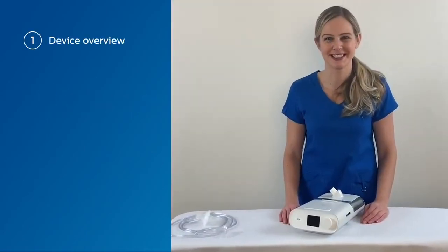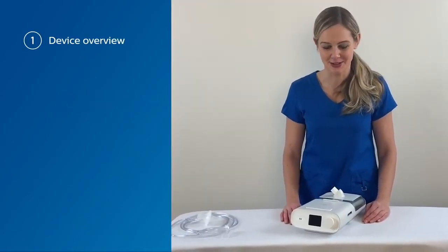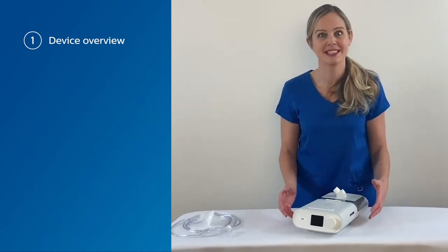Welcome to the Philips Respironics E30 getting started training video. Today we're going to go through the simple and easy setup of a new patient.